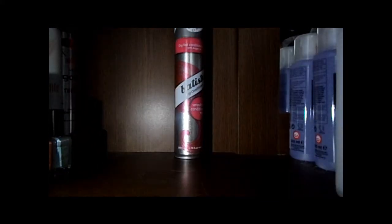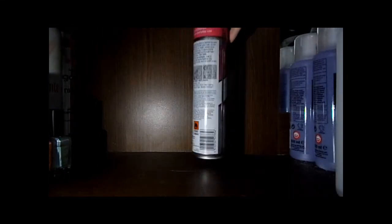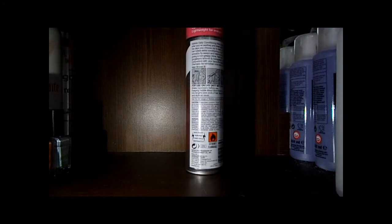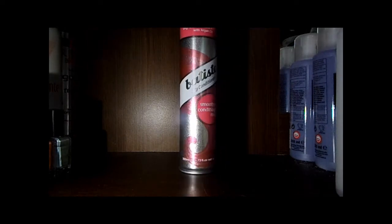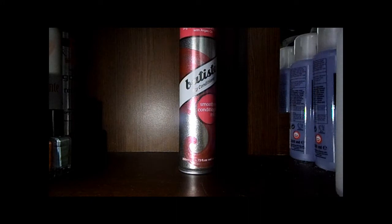The instructions on the back say to spray 30cm away from hair after shaking vigorously into the lengths and ends, then brush and style as usual. I basically spray this on my hair, leave it for about 30 seconds, and then brush with my tangle teaser.